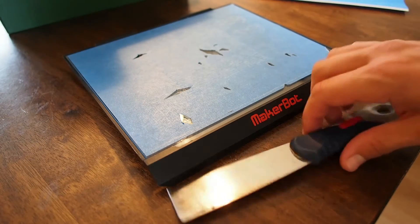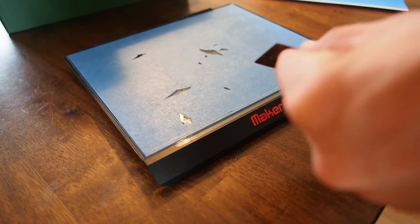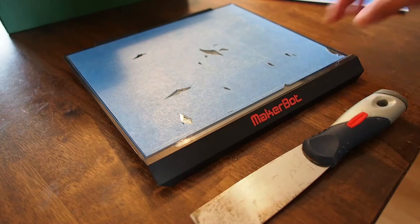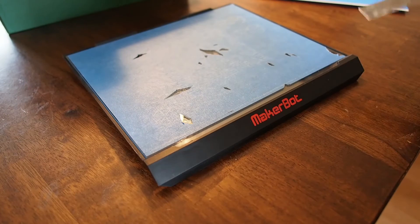A couple tools that I use: obviously the build plate tape, and I use this kind of paint scraper. I've had it for a long time and it's really thin and flexible on the end. I use it for doing the tape and also for removing prints.